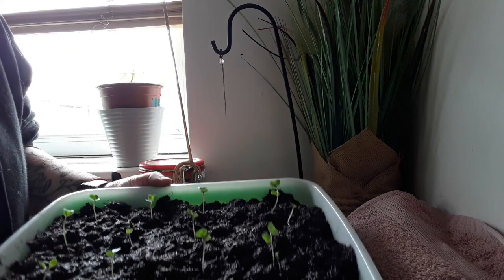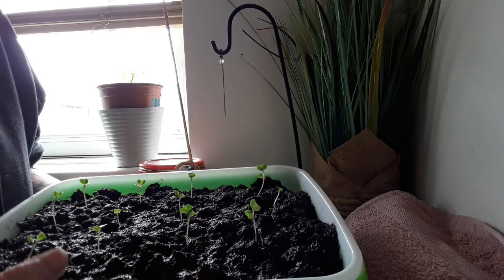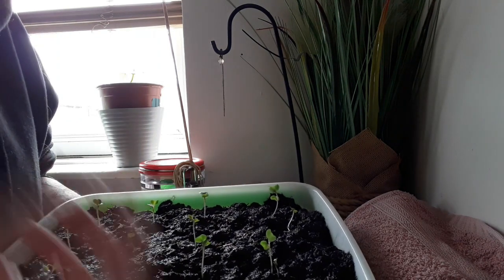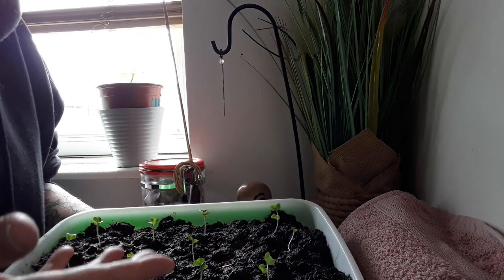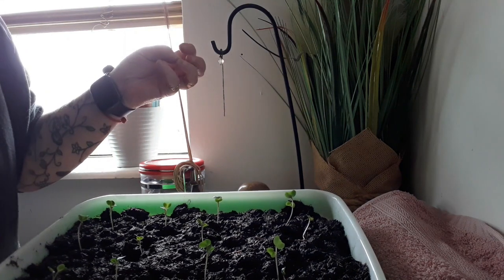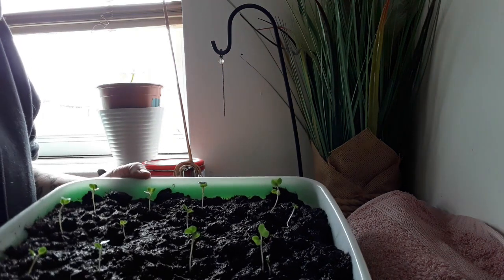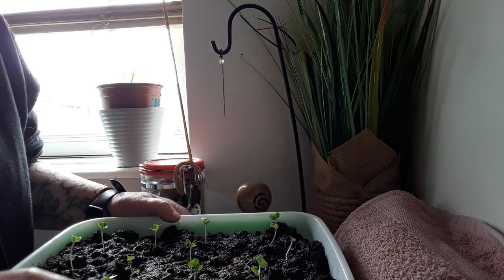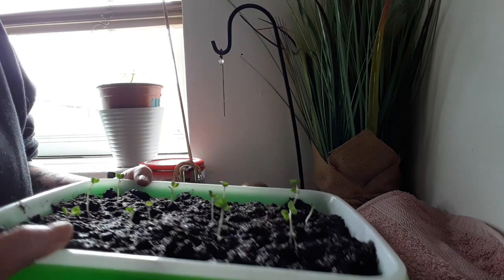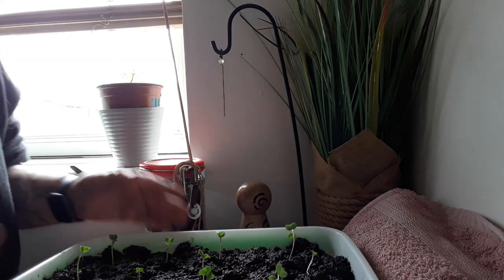When you grow these they grow to a certain height, and when they're ready you just snip them with scissors. You don't want the dirt part — even though you wash it repeatedly you still get a little bit of dirt — so a lot of people say just snip it all off and eat the top bit. Then you can either reuse the dirt or pop it in a pot in the garden. Judging by the looks of these and how well they're doing in just a few days, the difference is amazing.